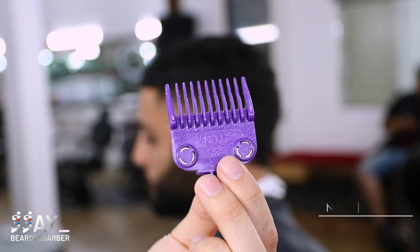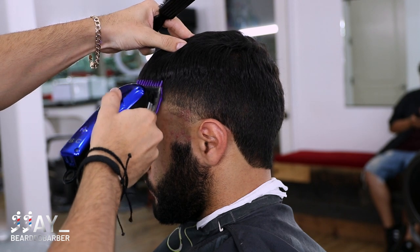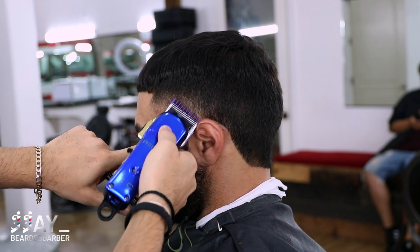After the two guard, take your number one guard with the blade open and repeat the same steps. Then we're gonna slowly close that down until it's fully closed, and we'll move on to the next guard which will be the zero guard, and repeat the same steps.